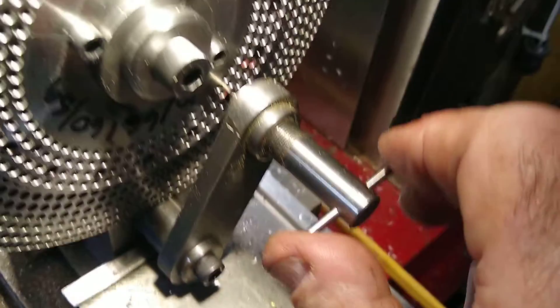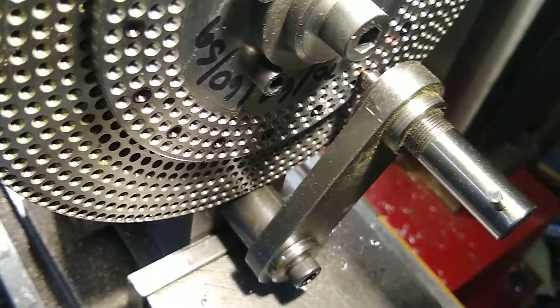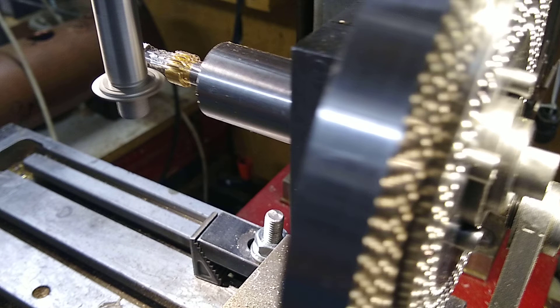Now I just screw it, keep the string position — that centres it bang on where it needs to be. And now just tighten up.